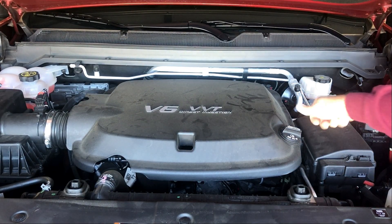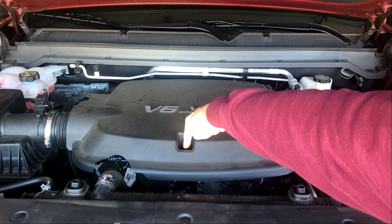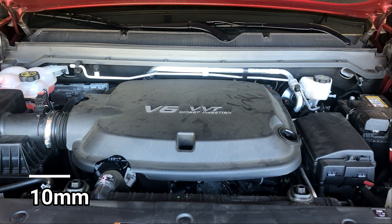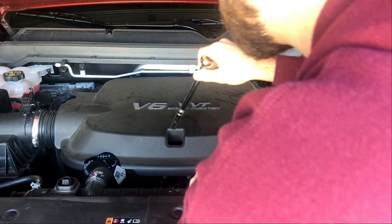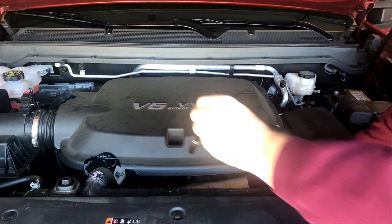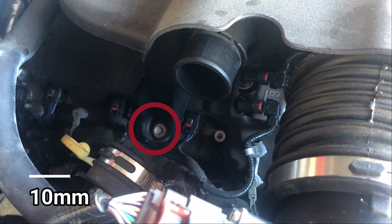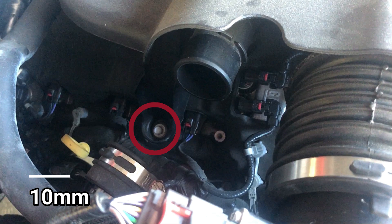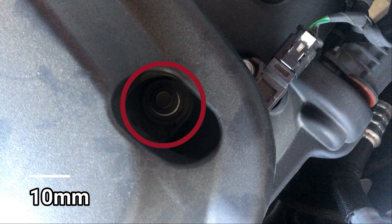Next, go ahead and remove the oil fill cap on the right side of the engine cover and set it aside. Then we need to remove a screw down in this hole — it's a 10 millimeter screw holding the front of the intake cover on. There's another screw on the left side of the intake, down below that vent hose we removed, also a 10 millimeter. There's also one more screw on the back side of the cover, also a 10 millimeter that needs to be removed.